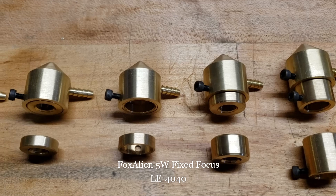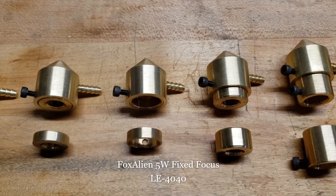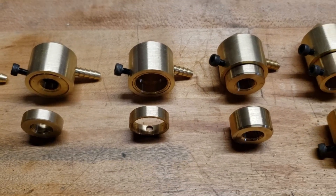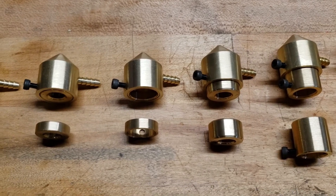This next one over here — the latest lineup of Fox Alien's 5 watt laser modules come fixed focus and they have a smaller diameter lens housing, so there's an adapter ring to convert the nozzle to work with that.